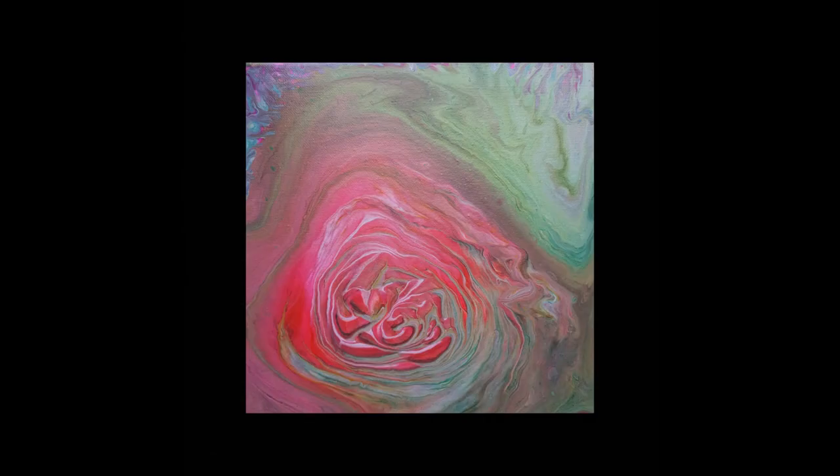Remember those murky colours? Well here you go — this is Rose Garden. Now in the top right hand side I didn't like what was going on so I scraped it off and I just put those purples and blues on it.